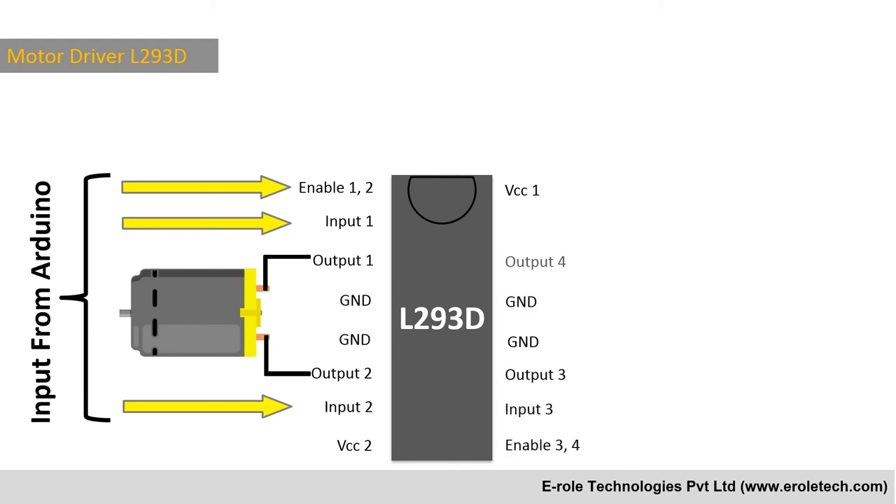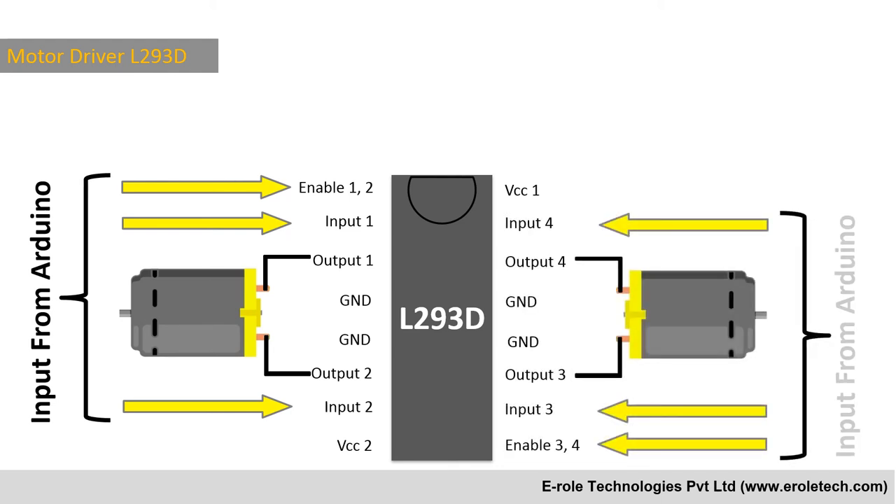On the other side of the IC, Enable 3-4, Input 3, and Input 4 are used to control the second motor.